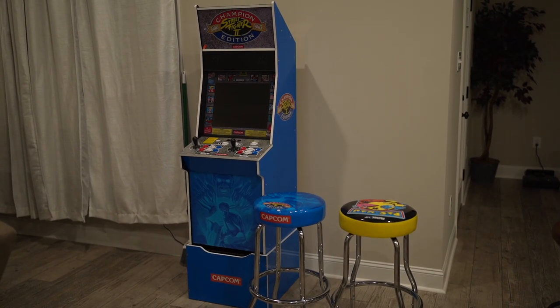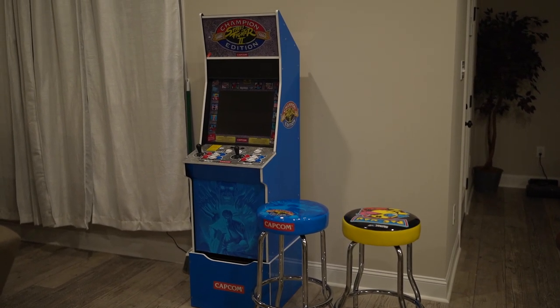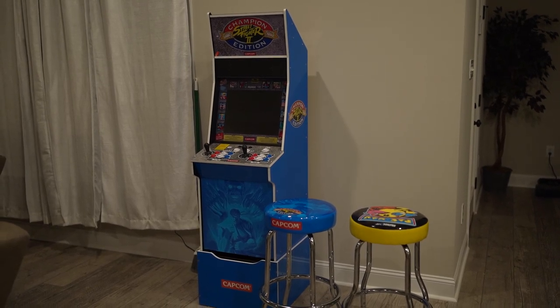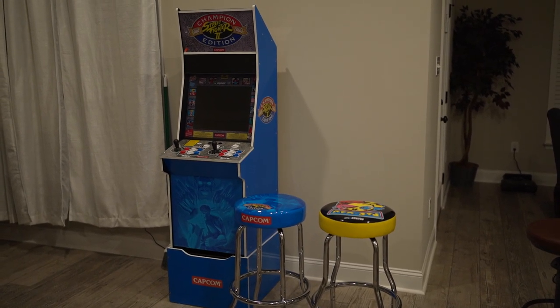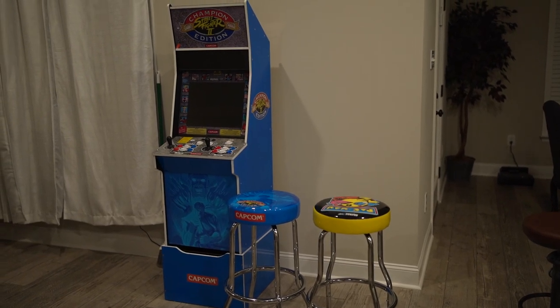The Street Fighter Big Blue Champions Edition Arcade Cabinet came in yesterday. I ordered it from Best Buy. It's $599.99. Went ahead and put it together last night.